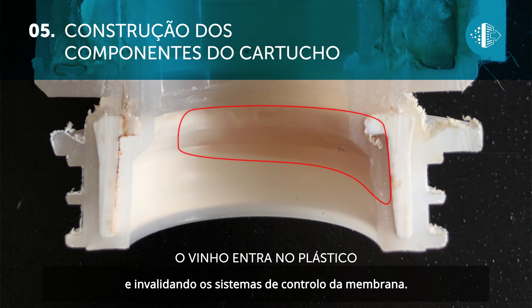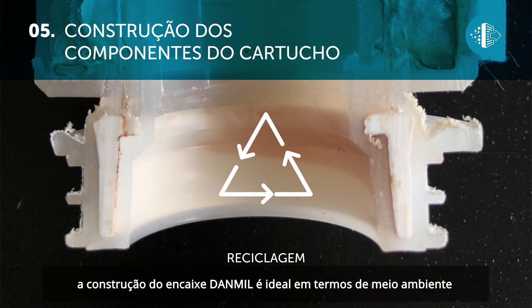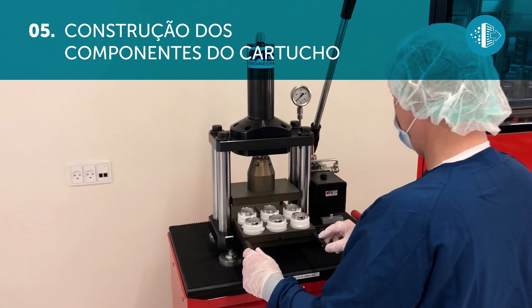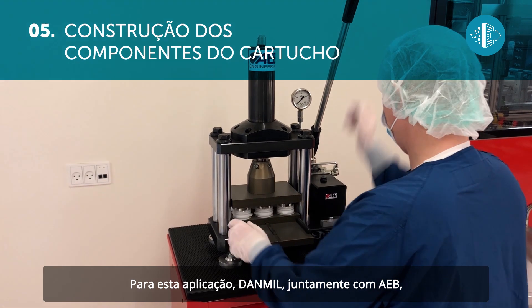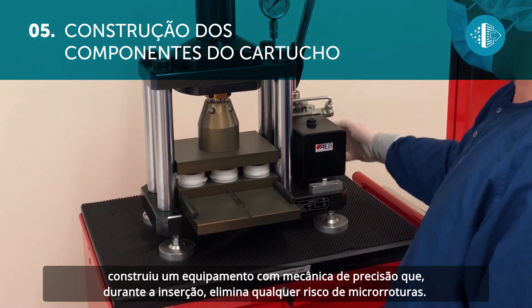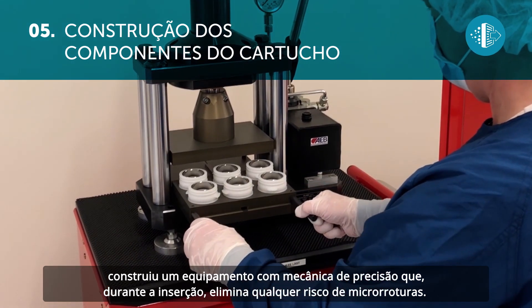In keeping with the commitment by our group towards sustainable development, the production of the Danmill attachment is ideal for the environment because it allows the materials to be separated and recycled. For this application, Danmill together with AEB has produced equipment borrowed from precision mechanics which eliminates any risk of micro breaks during insertion.